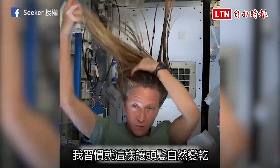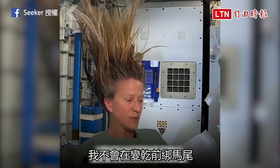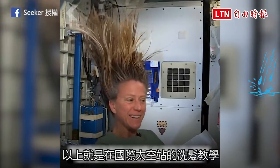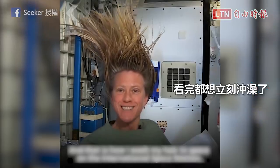And while it dries, I like to let it stay free. I don't put it back in a ponytail while it's drying. And that is how I wash my hair in space on the International Space Station.